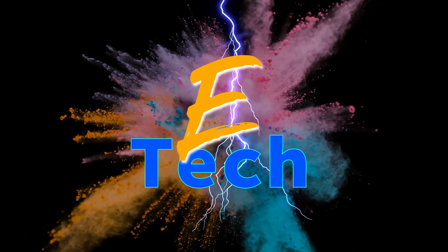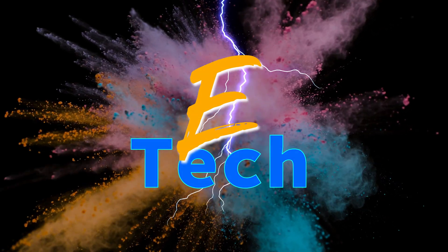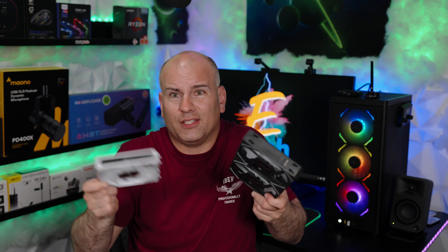Let's get started. Please look in the comments — I have my original review linked there. I'm not going to go through all the different screw types or which motherboards are compatible again, so watch that video linked in the description below after you watch this one.